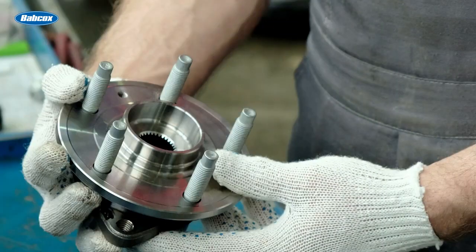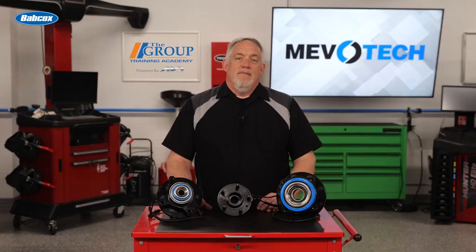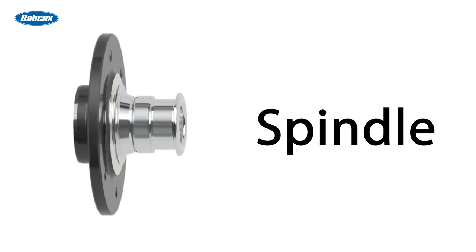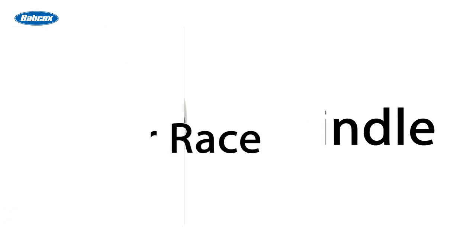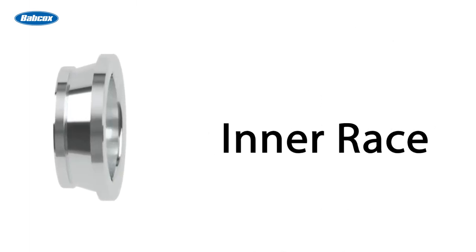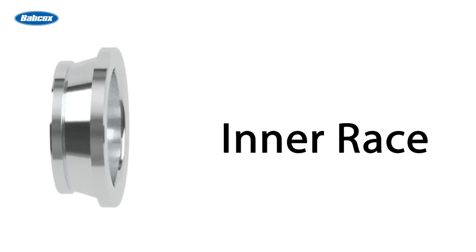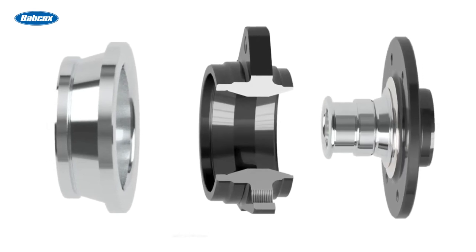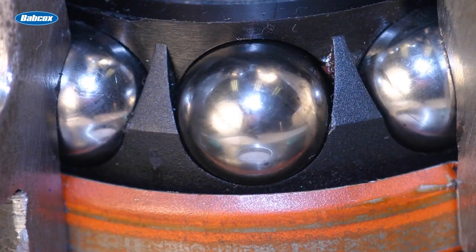These bolt-on hub assemblies are much easier to install compared to their predecessors and do not require any adjustment over their service life. The fundamental components of a hub assembly include the spindle — the main body of a wheel hub where the wheel and brake rotor mount — which includes a raceway to support the outboard set of rolling elements. You also have the outer race, which bolts to the steering knuckle and sits between the spindle and the inner race. The inner race is the top piece of the assembly and includes a raceway to support the inboard set of rolling elements.